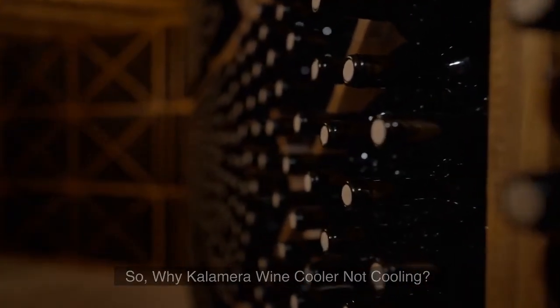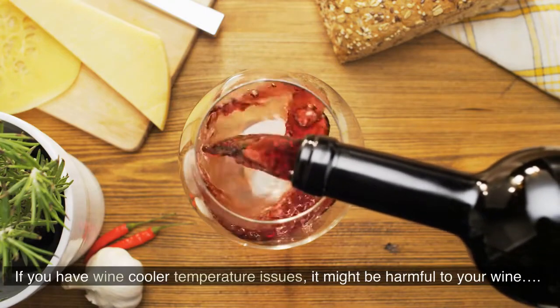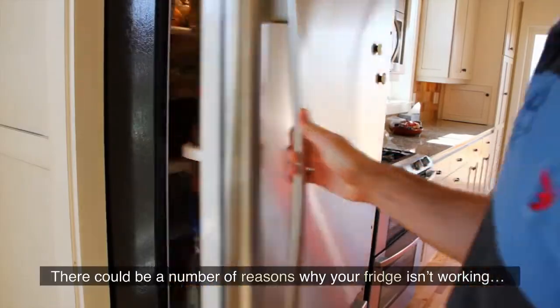Why is the Calamara Wine Cooler not cooling? If you have wine cooler temperature issues, it might be harmful to your wine. There could be a number of reasons why your fridge isn't working.